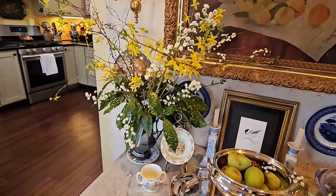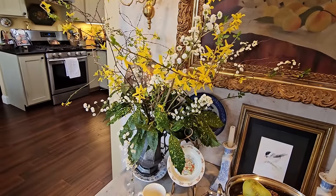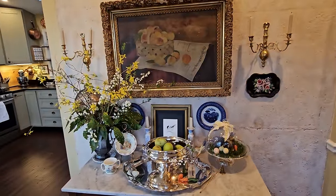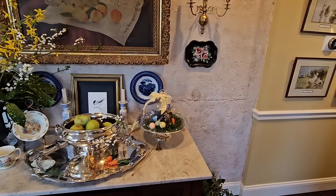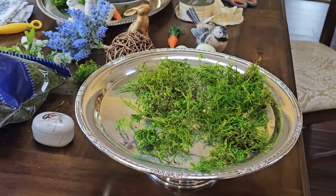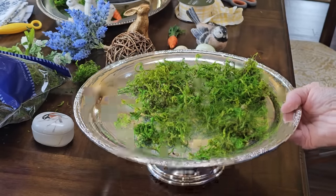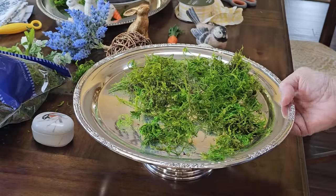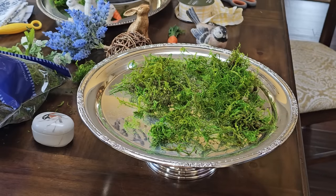More of the forsythia and spirea made a fun little arrangement here. I'll show you how I would do the dome several different ways. One of my favorite things to decorate on is this silver cake platter — just a little pedestal cake platter. These are relatively inexpensive; you should be able to find something like that at a thrift store.